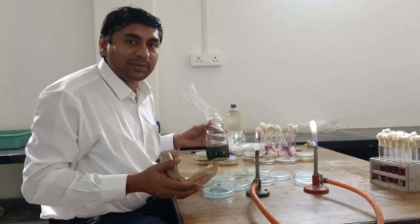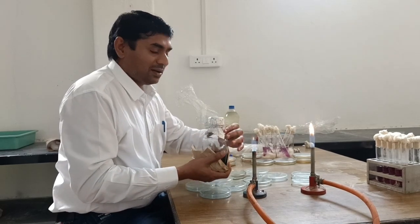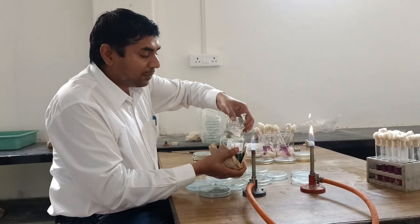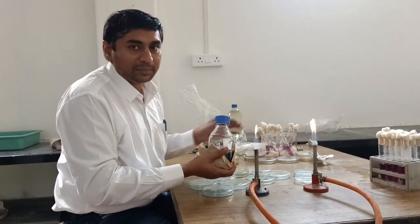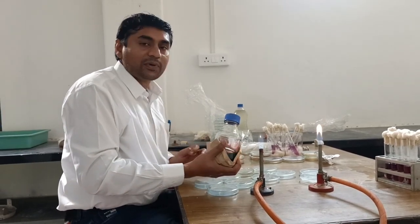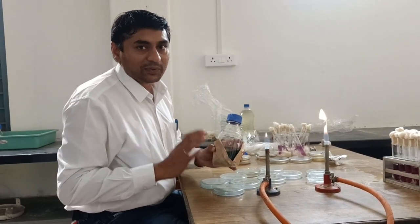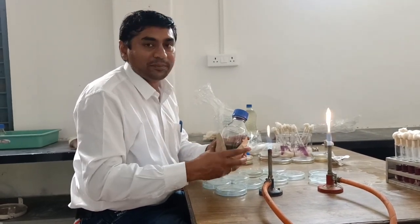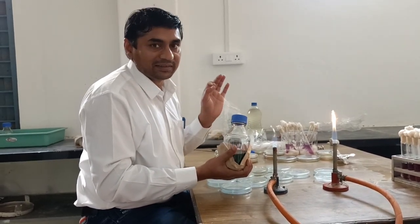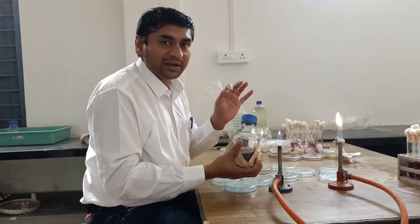In this video we are going to discuss the skills for transfer of nutrient medium from bottle to petri plates. This operation should be performed aseptically in front of flame. Before transferring, we should disinfect our hands, otherwise the organisms present on our hands may contaminate the medium.